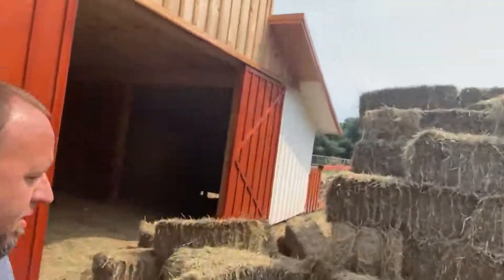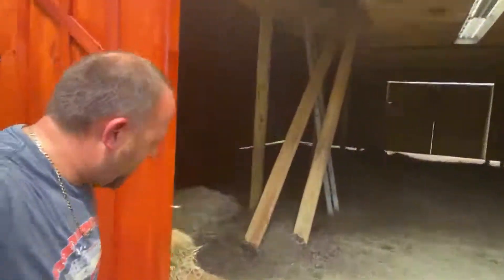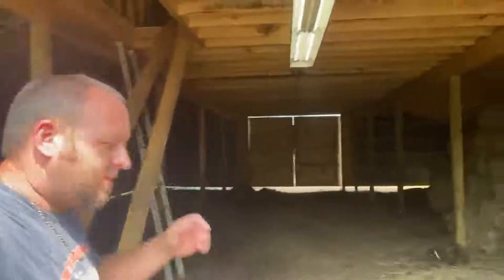Here we are. We're going to get hay stacked in the barn. As you guys know, that's not what this barn was intended for. This barn was intended for animals — concrete floor. Didn't make it there this year, so here's what we got.